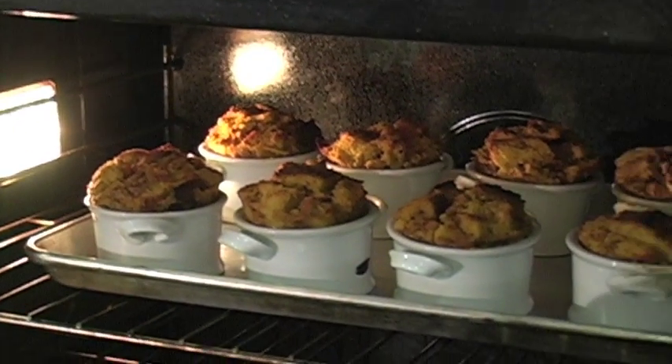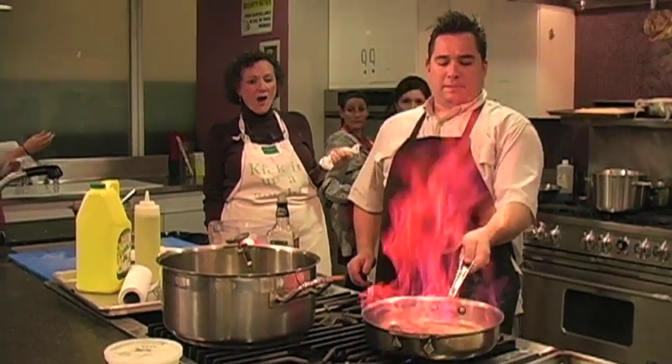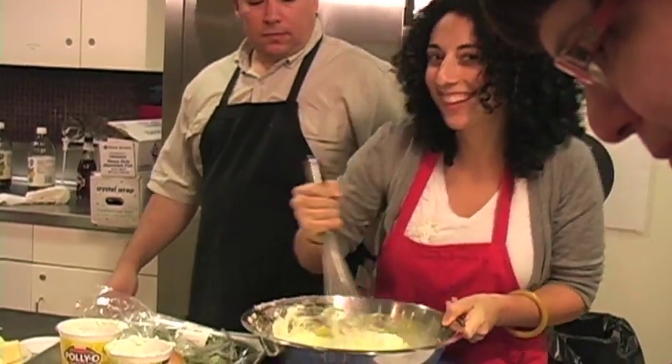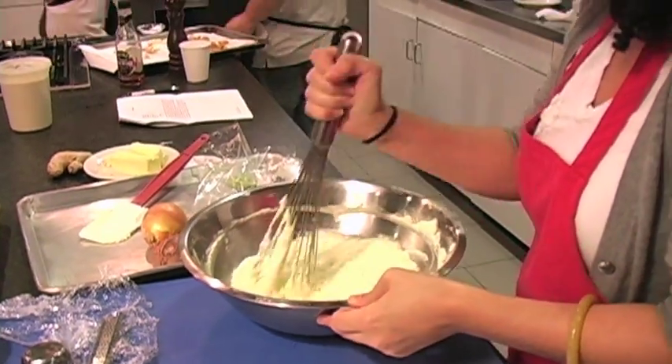Hi, my name is Vicki, and I'm here for the last class in my Beginner's Culinary Boot Camp. Today is class five, I'm proud to say, and we're graduating. To celebrate, we are making baking, pies, and all sorts of delicious things as a sweet ending to our five-week class.